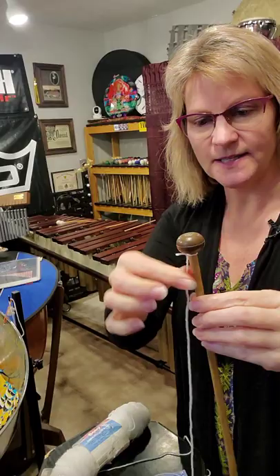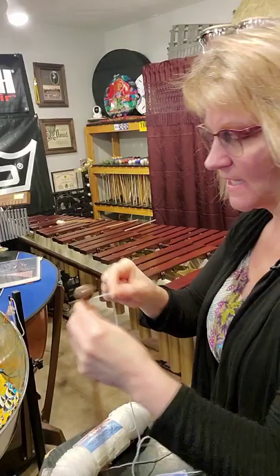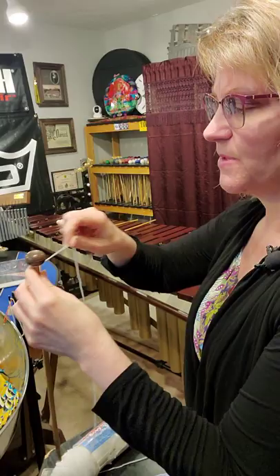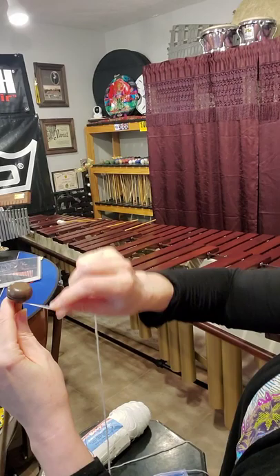So basically you just wrap it around the mallet and tie it in a knot so it's stabilized. Now the fun starts. Stabilize the mallet on something — I'm on a drum pad here, just standing. I use my left hand to rotate the mallet and my right hand to actually wrap it. First thing I'm going to do is wrap away from me.